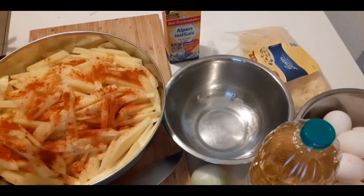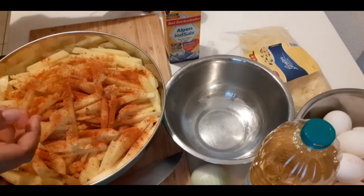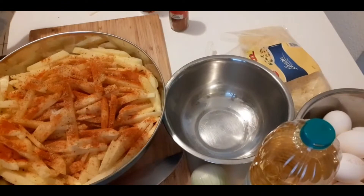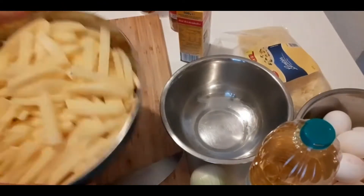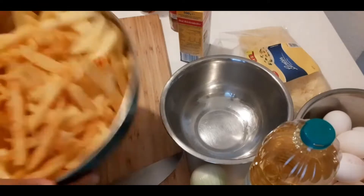I'm going to add paprika powder, curry salt, and salt. Then I mix it that way until it's all the same color.